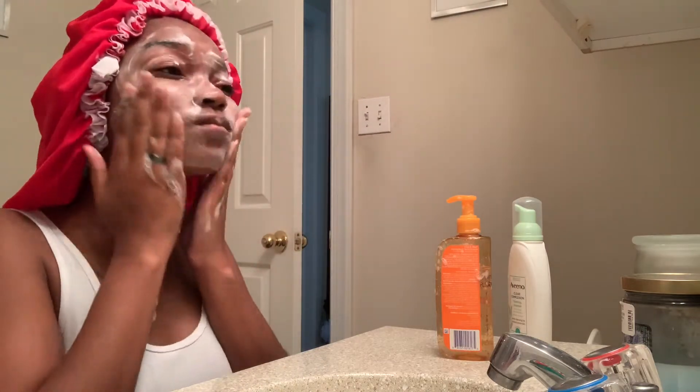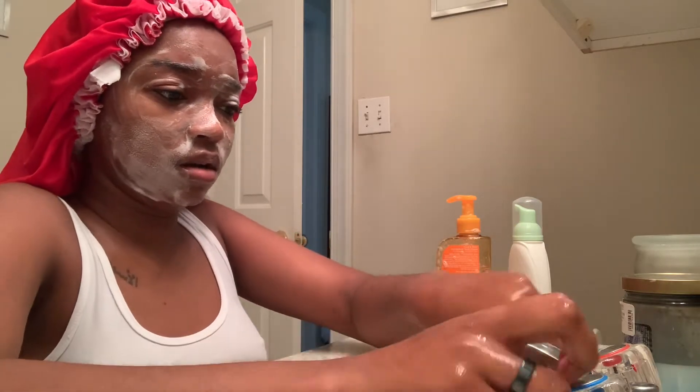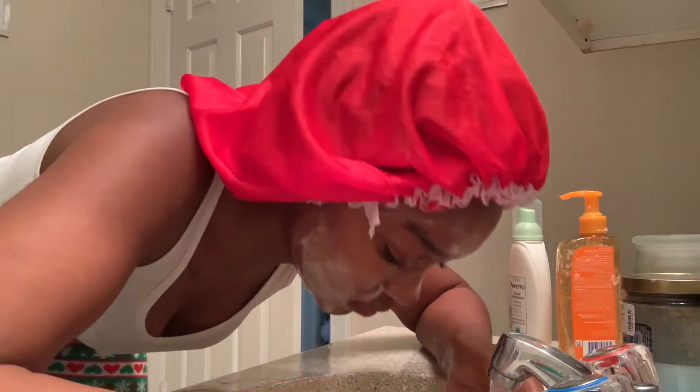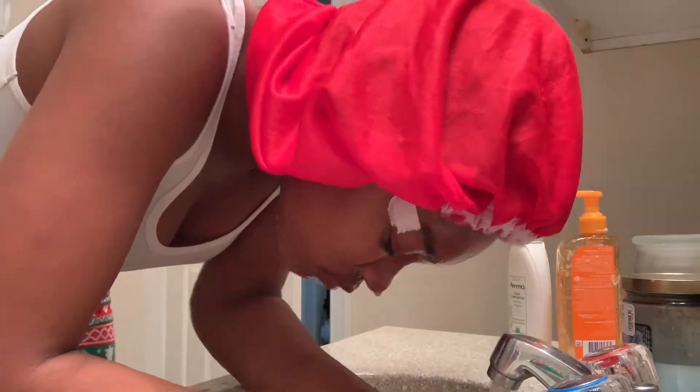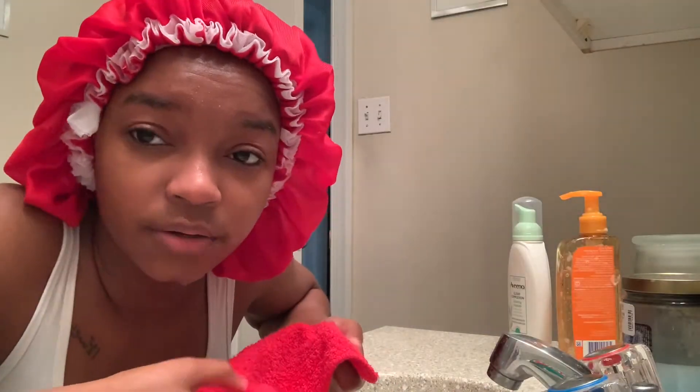It's okay to do circular motions on your forehead, but always go up. Make sure you get over your eyelids. I like to use really hot water when I clean my face — that's just me. All right, that's done. Then you get your dry rag and dab. A lot of people wipe — don't wipe, dab.